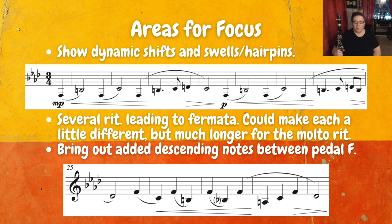Here at the bottom, we want to bring out the added descending notes between the pedal F starting in measure 25. This is a really interesting quirk in this etude — it's a little bit of a two against three, which I find very interesting, and it's really fun to play.